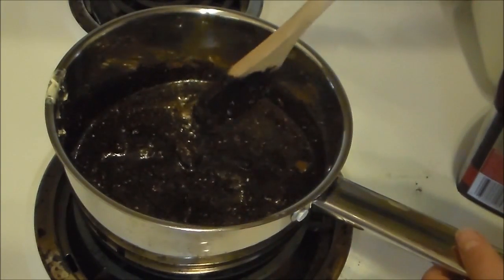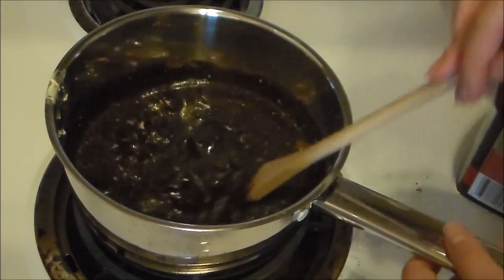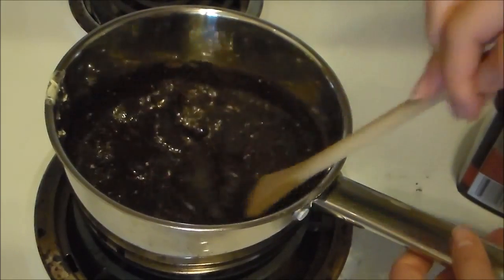What we're doing now is just bringing it to a boil, stirring it occasionally, and then we'll let it boil for a minute.